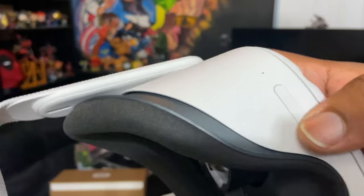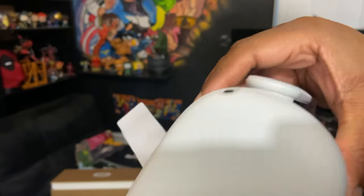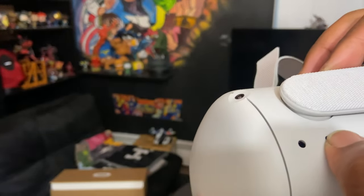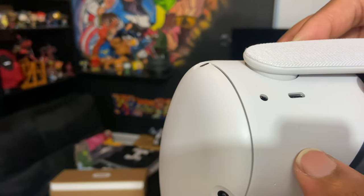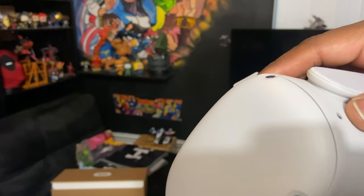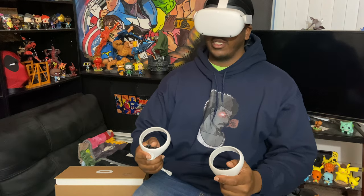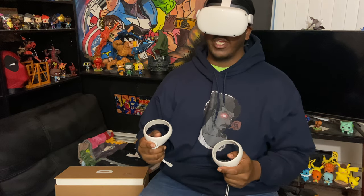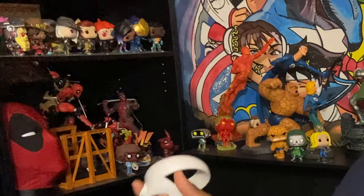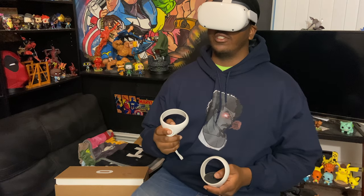So the volume controls are here. I think this might be the power button — I don't know yet. This is where you charge it. And I'm assuming that's a 3.5 millimeter headphone jack. As you can see, this is 100% do-rag friendly for all my homeboys out there trying to get their waves together. I'm not going to play a real game just yet because of where I'm at — I'm going to be very upset if I knock something down. So I'm going to see if they got maybe a rollercoaster ride or something, just so I can try this out. Because again, I don't know anything about VR.